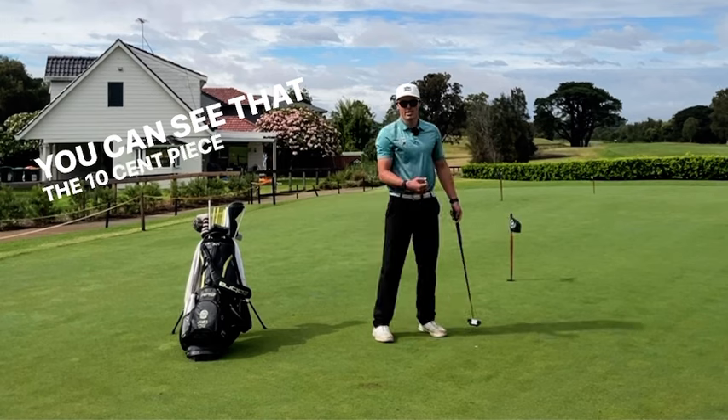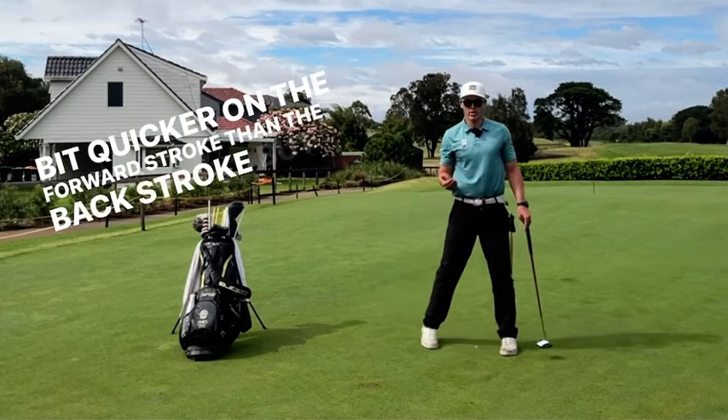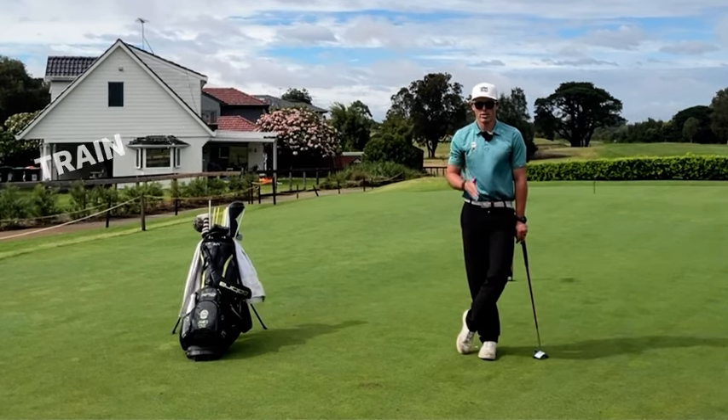So you can see there the 10 cent piece came off — I got a little bit quicker on the forward stroke than the backstroke — but I still holed the putt, had really good tempo. So this is a great way to train the rhythm of your putting.